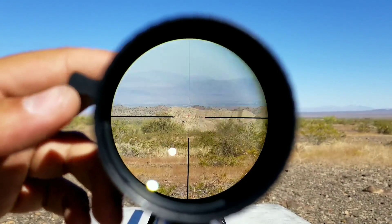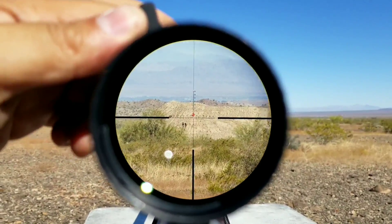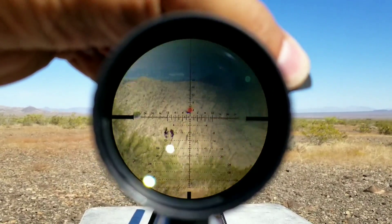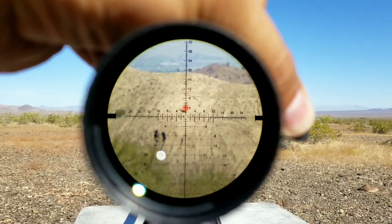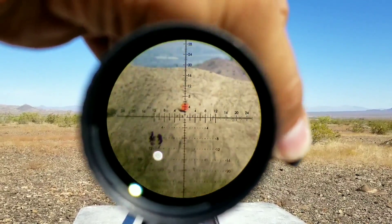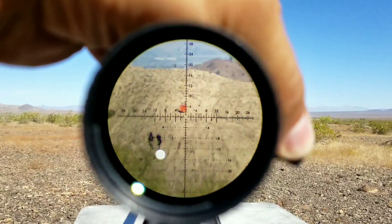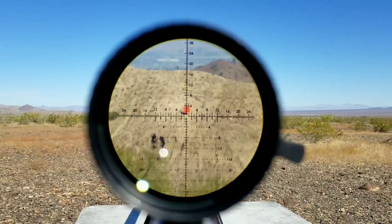Here's the view downrange at 1000 yards. I want to give you guys a clear view starting from 6 power all the way up to 25. The optical clarity is very spot on — now it is hard to kind of show you guys filming through my camera, but hopefully you can see that even at 25 power you can really see your impacts at 1000 yards on the 24x24 target.